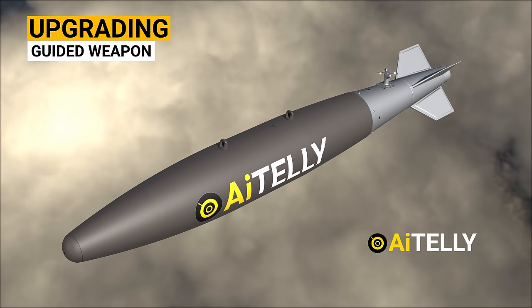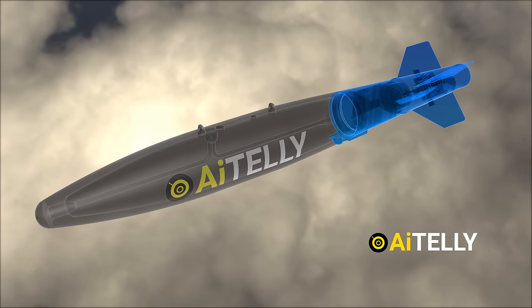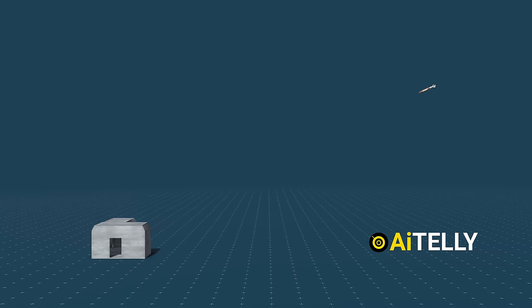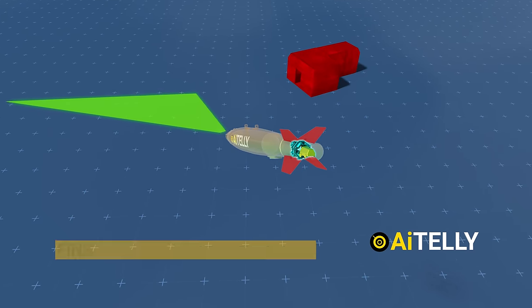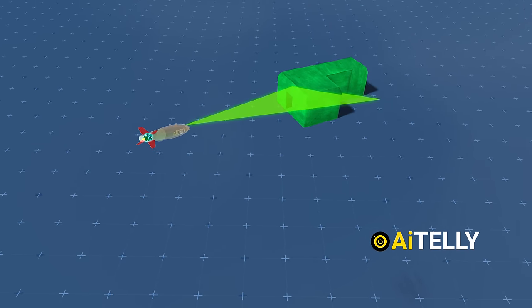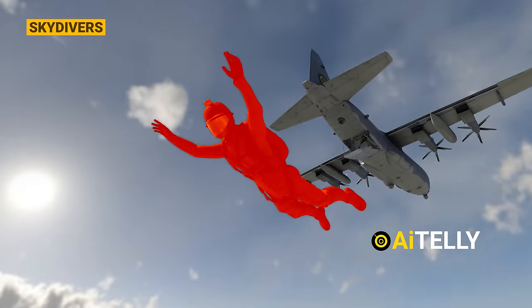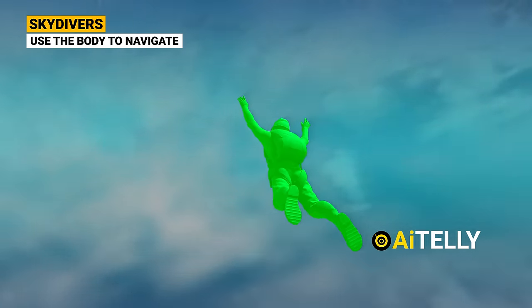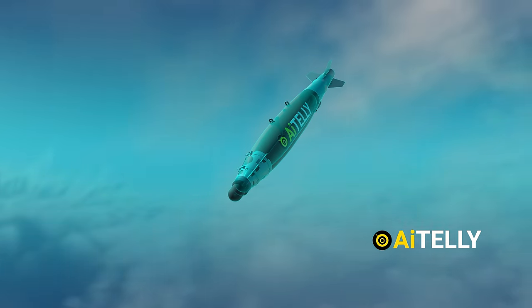In this video, we'll delve into the fascinating process of transforming an unguided bomb into a precision-guided smart weapon by integrating a sophisticated guidance system onto its tail. But how exactly does a wingless weapon lacking propulsion mechanisms manage to navigate to its designated target? To tackle this intriguing question, we'll draw upon the analogy of a skydiving buddy to provide a relatable comparison, aiding in your comprehension of this complex process.